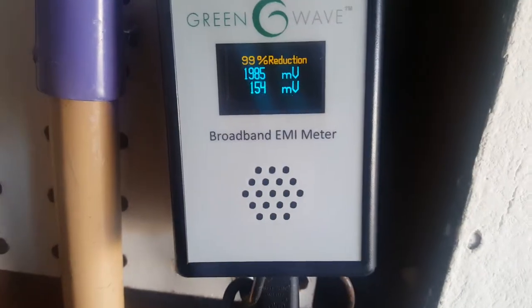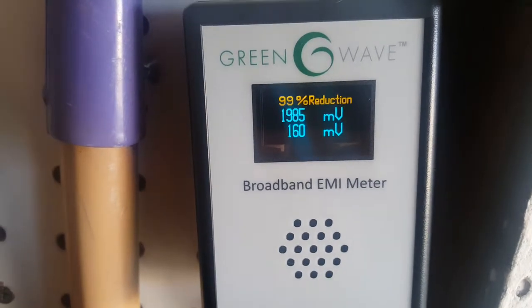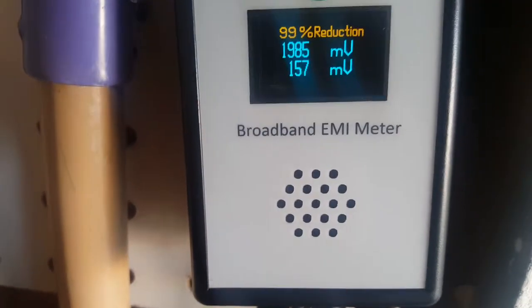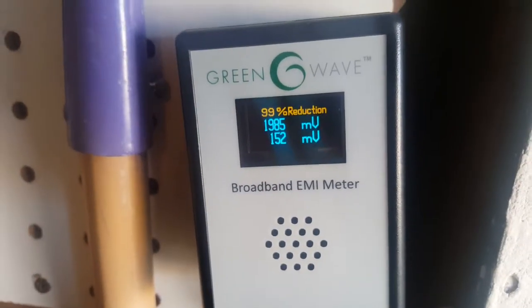Okay, now we need to see what this thing here is doing — and voila! We went from 1985 to 150 millivolts. Do you hear how quiet that is? Oh my goodness.